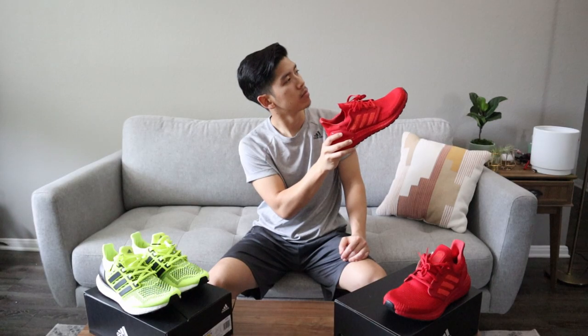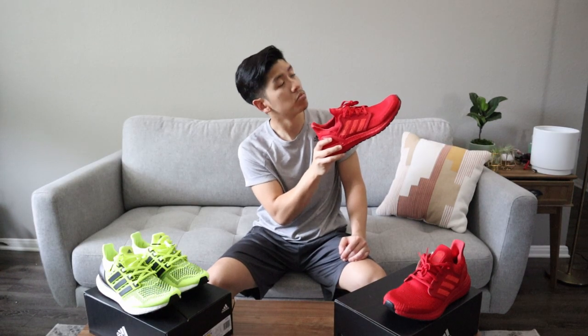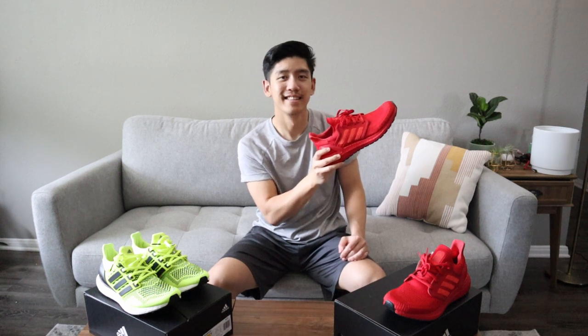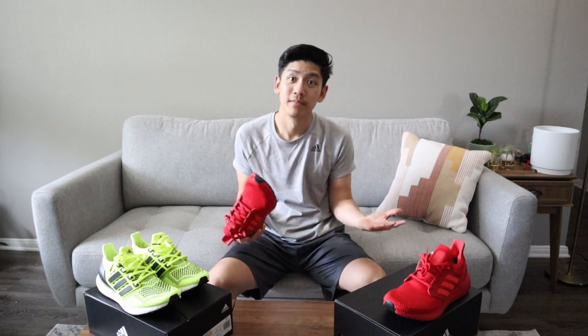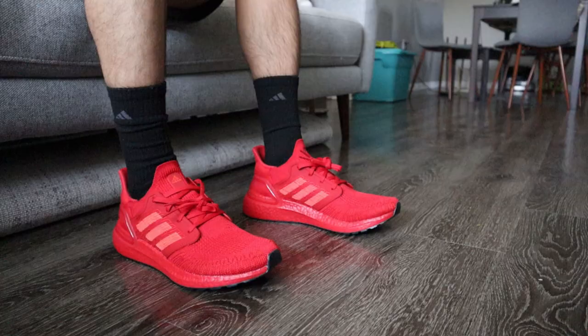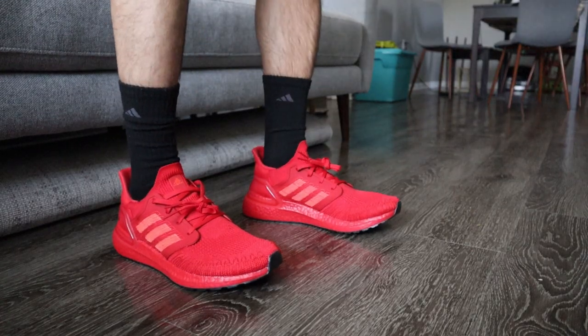While you're here, click the thumbnail in the top right corner to watch my previous Ultra Boost related video. I also have some more Boost-related content along the way, so please subscribe for that as well. Thank you for watching, thank you for listening, and stay tuned for the update on these 20s. Peace.